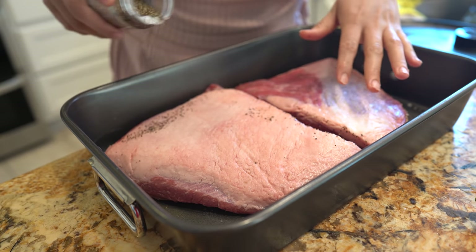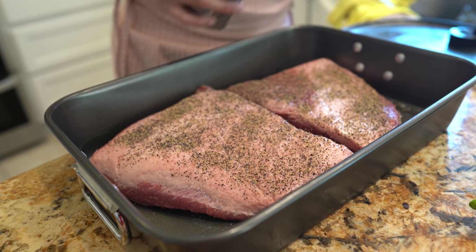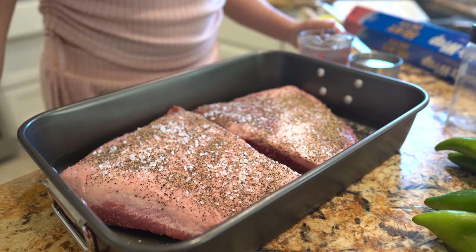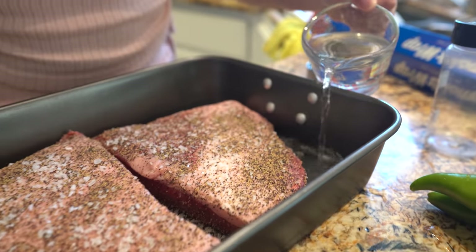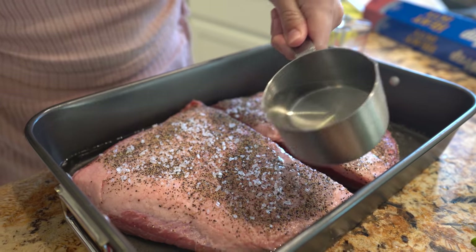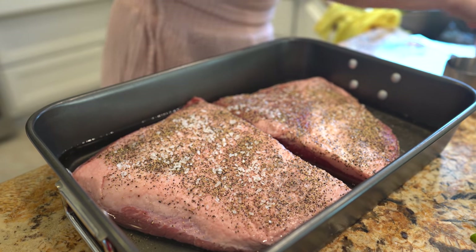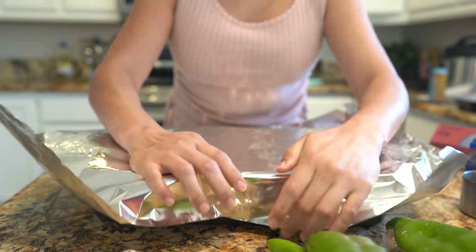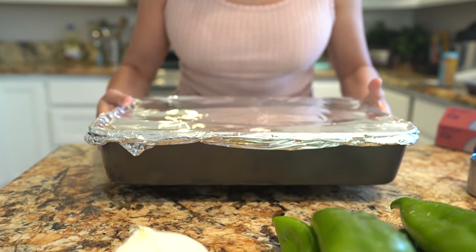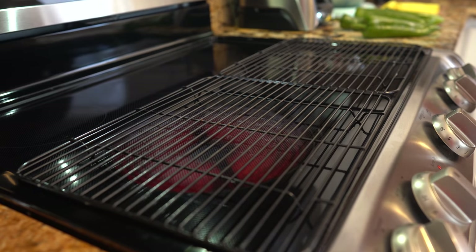Flip your meat over and season that side as well. Now add two cups of water, going all around, then cover the meat with foil and put it in the oven. We're going to bake it for four hours.